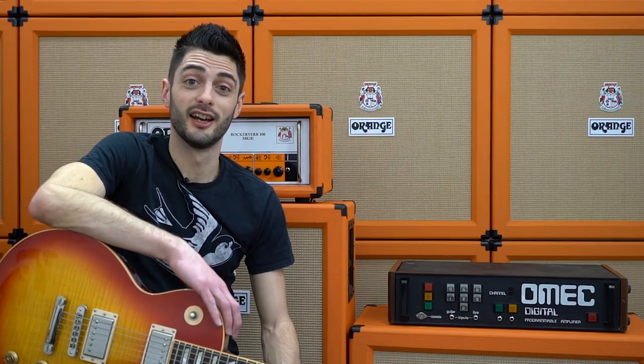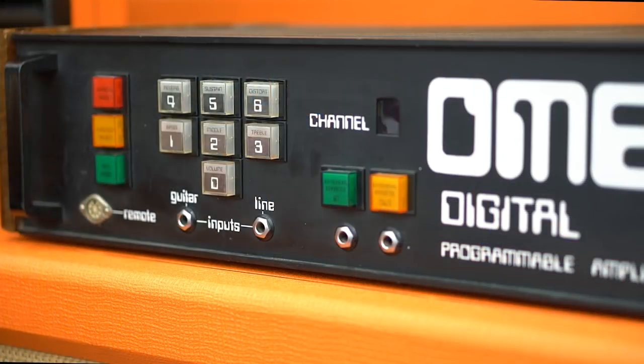Hi, I'm John Dental Dines and I'm here at Orange to look at the weird and the wonderful from the company's 50-year history. Today it's definitely the weird with the Omec Digital.